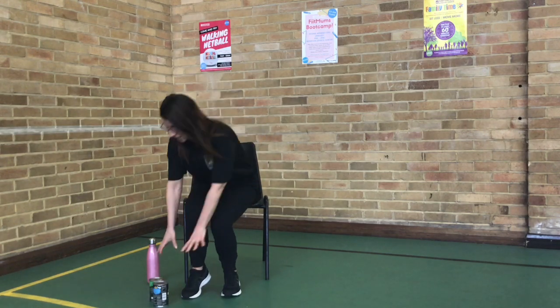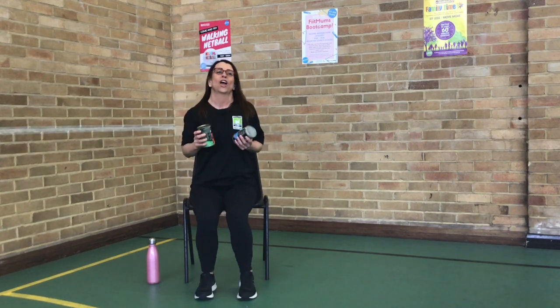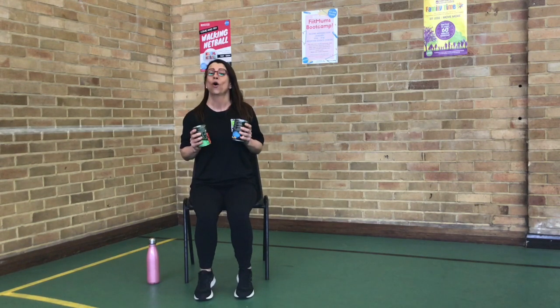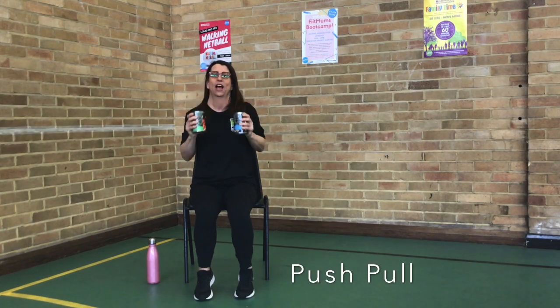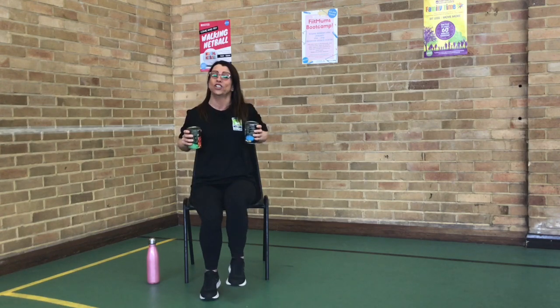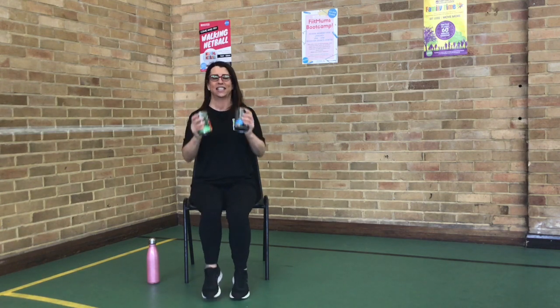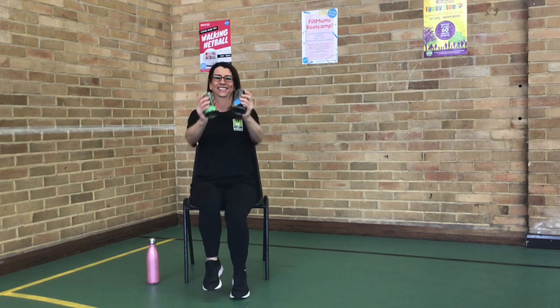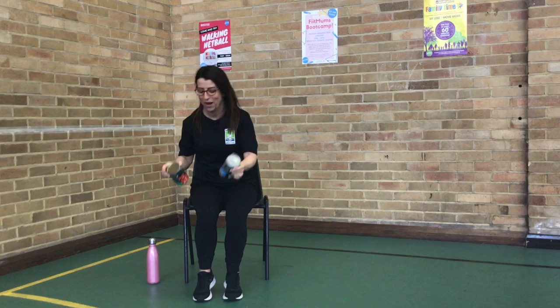Drop those weights again — those cans of beans or whatever you've got. Three, two, one. So you're going to push and pull it back. Push. And pull. You can just keep those legs marching if you want to. Let's just put that chest up. Three, two, one. Put those weights down. A little breather.